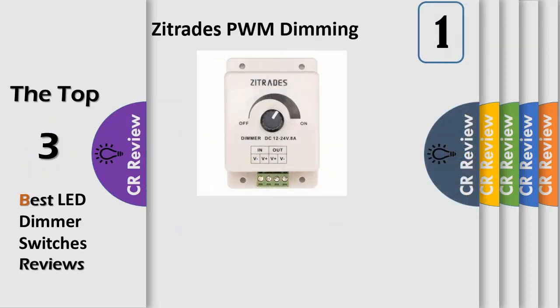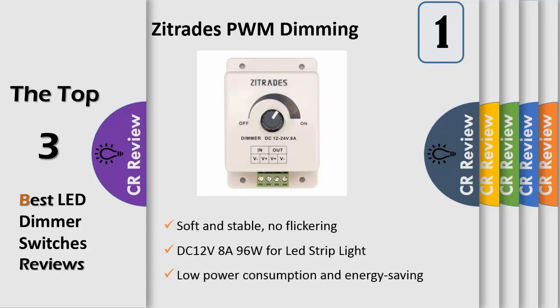Number 1. 100% brand new, weight 81 grams, color beige, soft and stable. No flickering, mainly used to adjust the brightness of single color LED lights. Low power consumption and energy saving, can reduce the times and cost of replacement lamps. Can withstand voltage and current output. Can be connected with amplifiers to extend its load. Easy to install and simple to use.